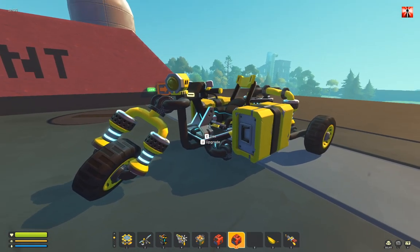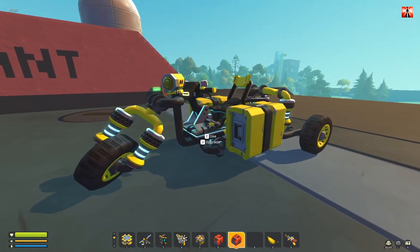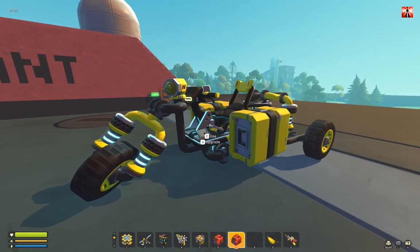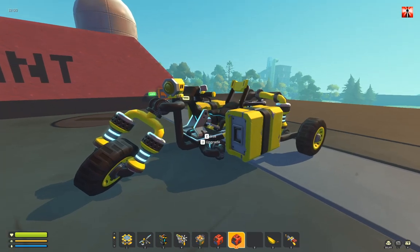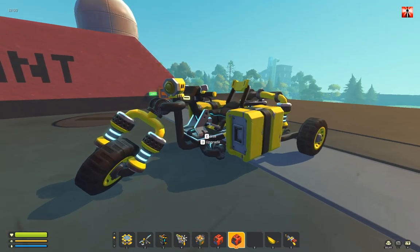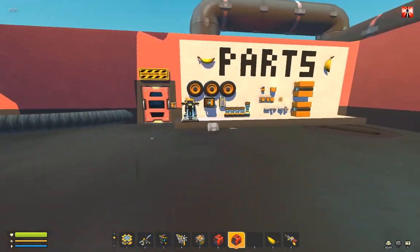Hey guys, here I will show you how to buy it for the survival ride, but first I will say thank you. Thank you for all your support, questions, ideas and tips. That is amazing. Thank you. And now, how to buy it.